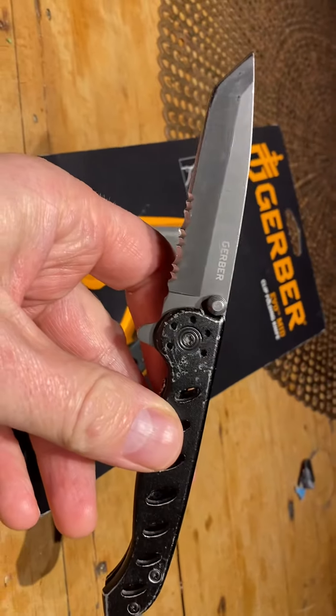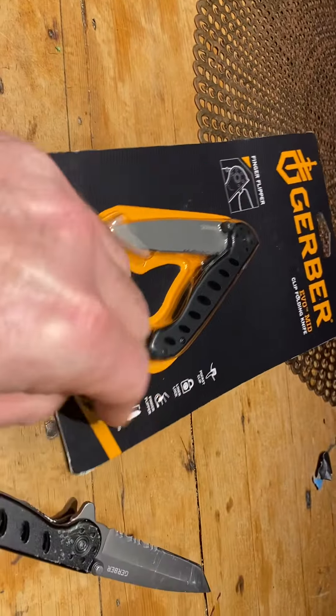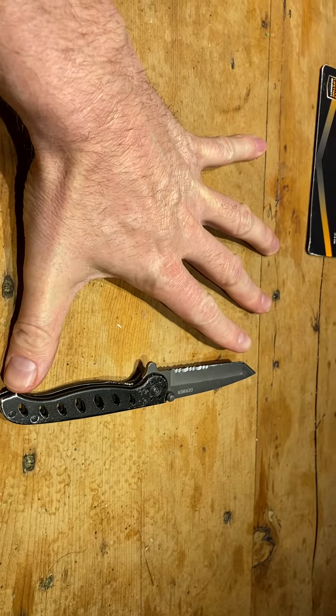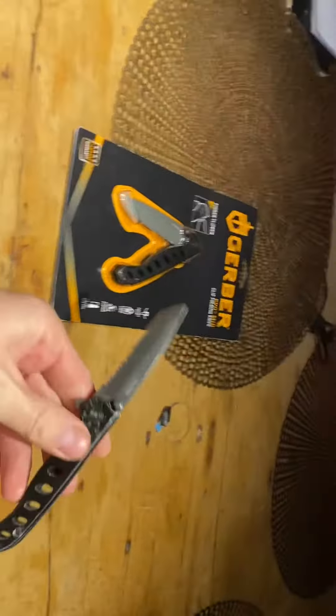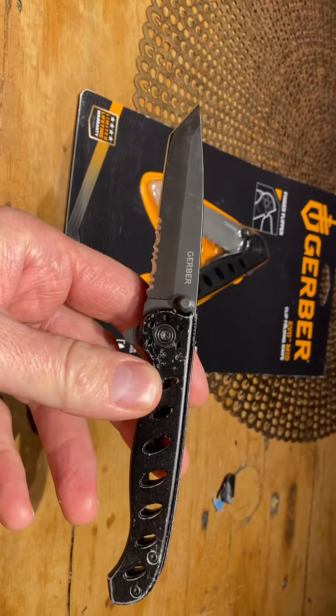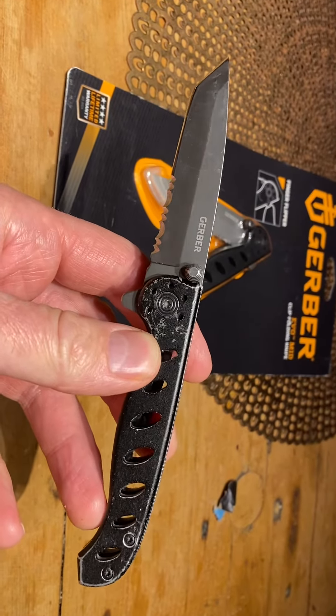If you live in a state where you can't carry a very long knife, these knives aren't very large — by comparison to my hand, it's about that big. I would recommend these knives if you're interested in a little work blade that works well for everything.